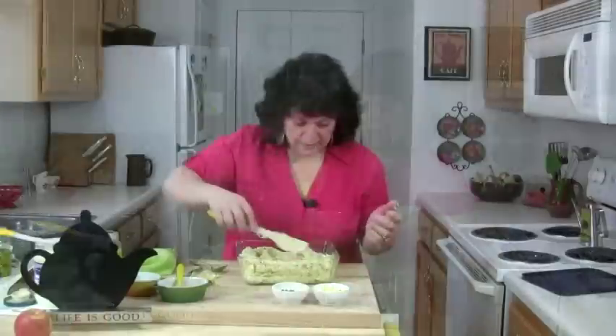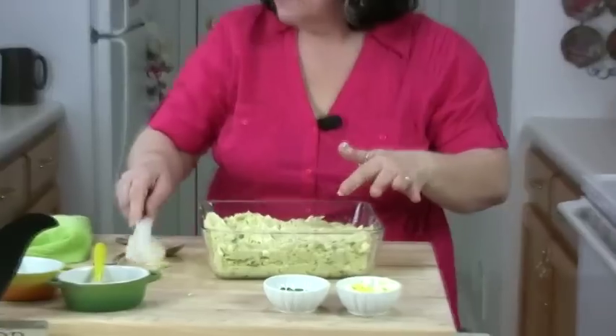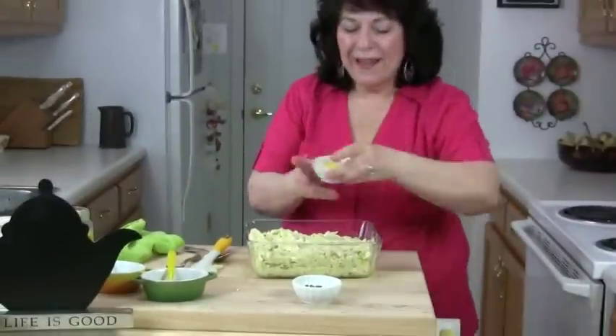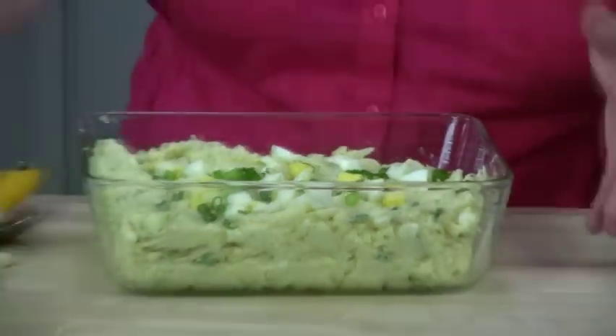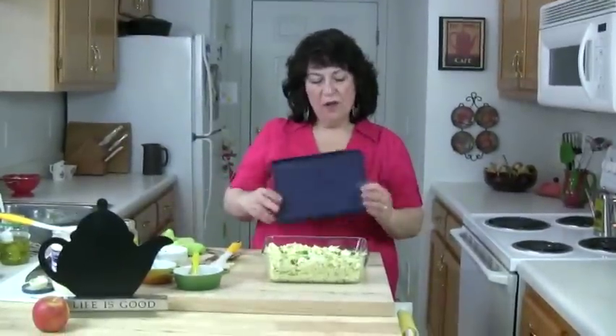I've put it in my little casserole bowl — a nice carry-along to a potluck. I'm just going to throw some fresh cut egg and fresh cut scallions on top, then put the lid on and refrigerate until ready to go. If you'd like this very simple yet tasteful recipe that I got from my sister-in-law Kathy, she'll be thrilled. Share it with whoever you have fun with this summer, and look for me at memorablefooddishes.com.